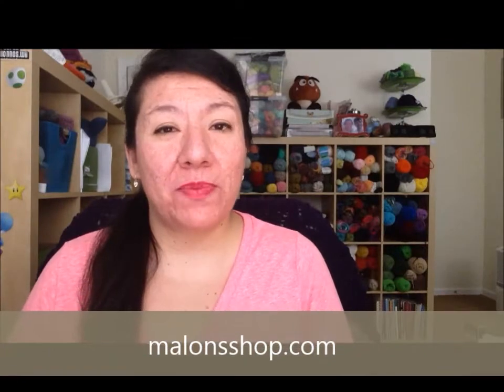Hey guys, it's Malan B — Malan from Facebook or MalanShop.com. I'm here to do my Guest of Crew video update. I do have quite a few things completed, so let me just start off right away.